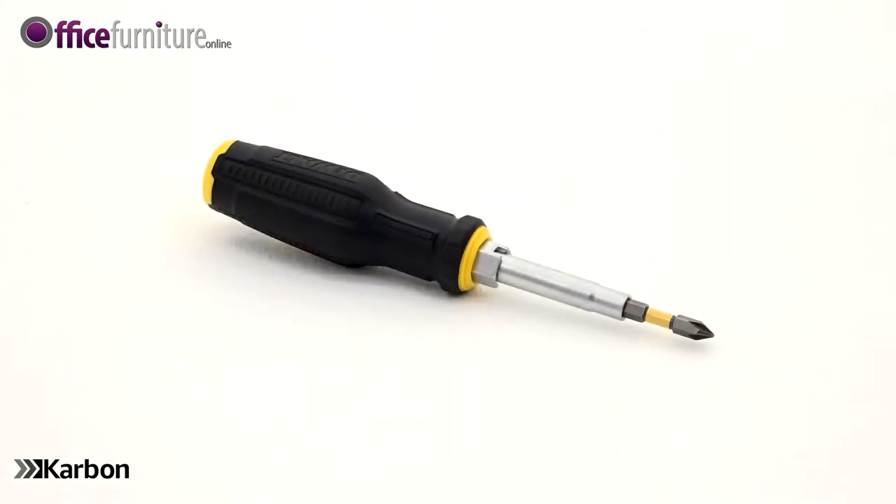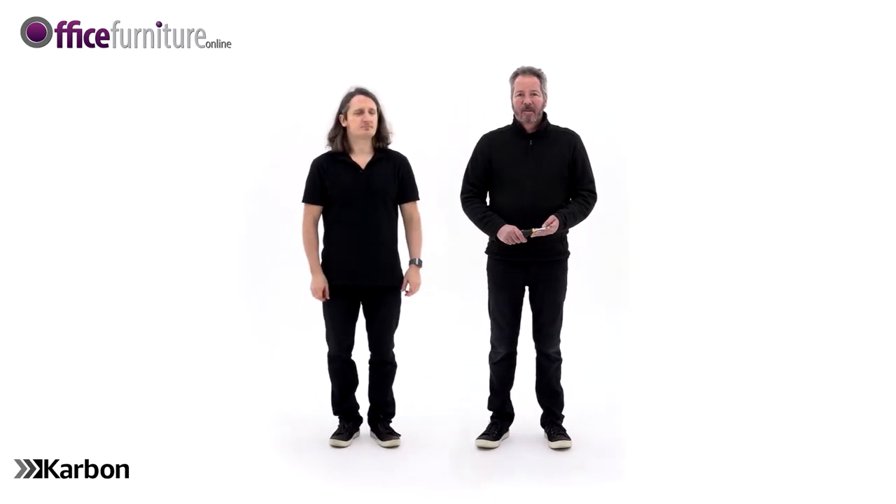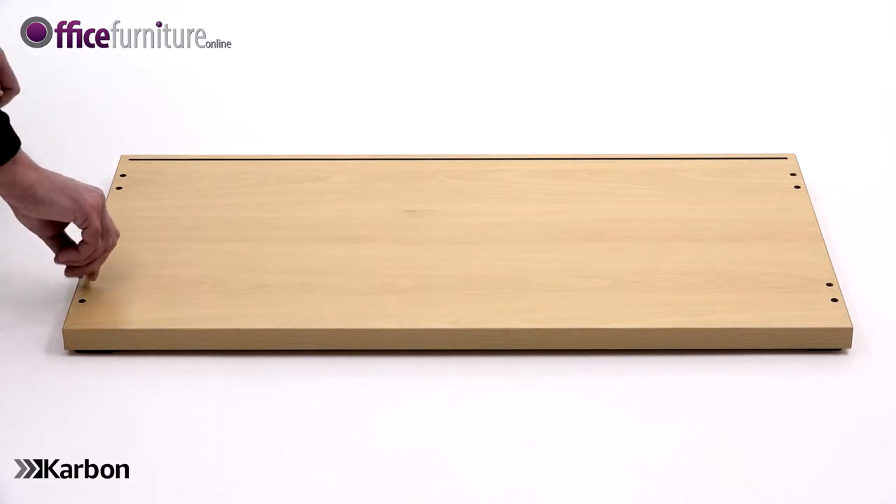You will also need a Philips crosshead screwdriver. Please note this item is a two-person assembly. To start, take the base panel and lie it on the floor with the holes facing upwards. Insert four dowels into the inner holes of the panel as shown.